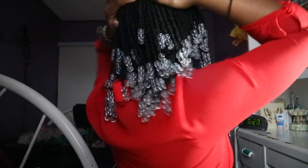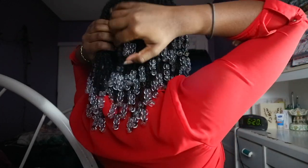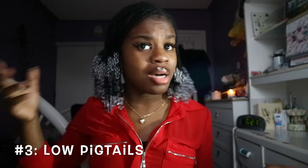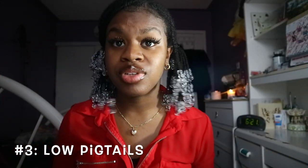Let me show you another style. This is one that I prefer to wear to the gym — it's really easy. All you gotta do is split it down the middle; it doesn't have to be perfect. Then you grab one side and you can keep your hair kind of pinned to the side if you like — it's really just based on preference. So the easy two-pigtail look. It's a simple pigtail look.